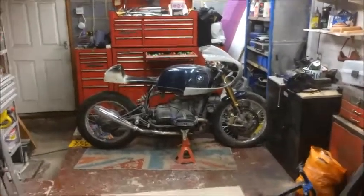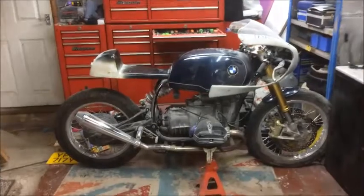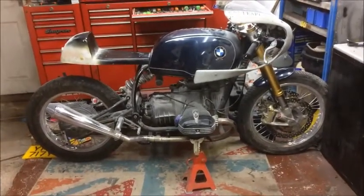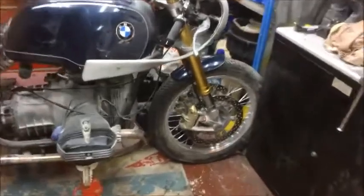Wow, look at that, isn't it a thing of beauty? It's getting cold in here tonight. The front mud guard is in process.